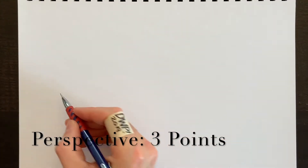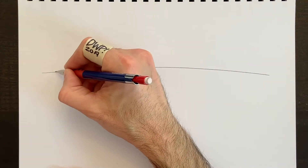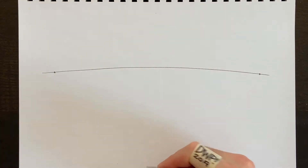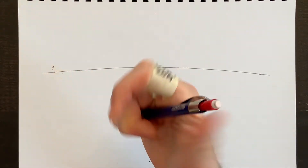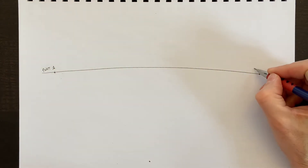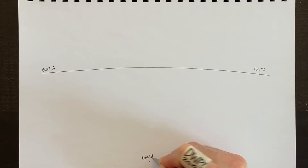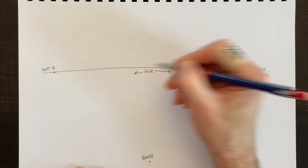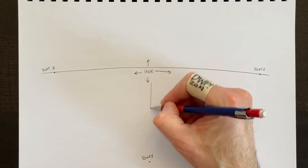Let's try three-point perspective. The horizon line is placed higher this time, with two vanishing points on the edges and a third point at the bottom — making it look like we're high in the air looking down at objects. Point one and point two are on the horizon, and point three is down here. The horizontal line is the horizon — that's where land and air split.